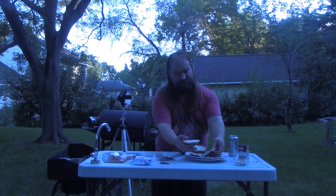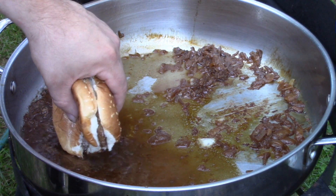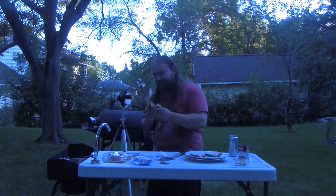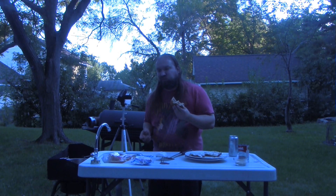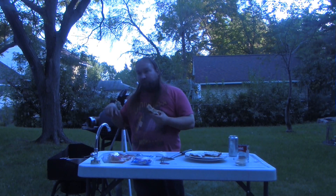Let's give this a taste test. Like I said, really simple burger — nothing to it. This is the most important part. [tasting] Really good, super simple.